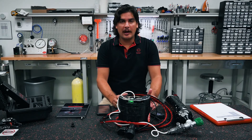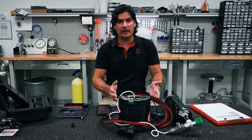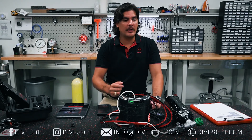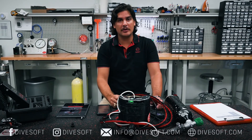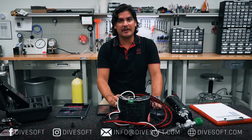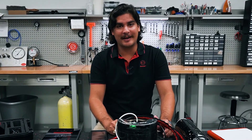Thanks everyone. I hope this was an informative video and you were able to get a step-by-step procedure of calibrating your oxygen sensors. Be sure to reach out to us on any of our social media platforms — Facebook, Instagram, YouTube — if you have any other questions or want to see any other specific videos. Thanks everyone, and I'll see you next time.